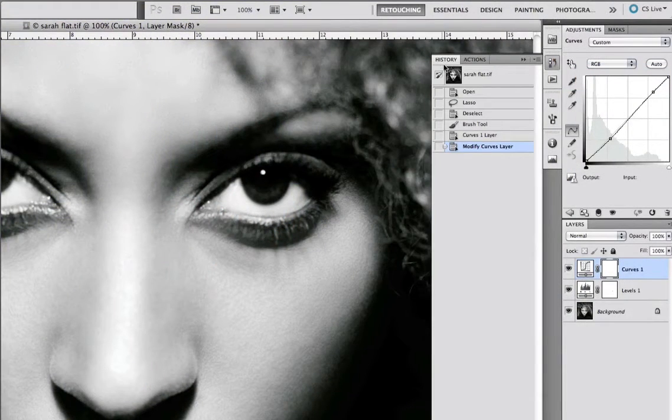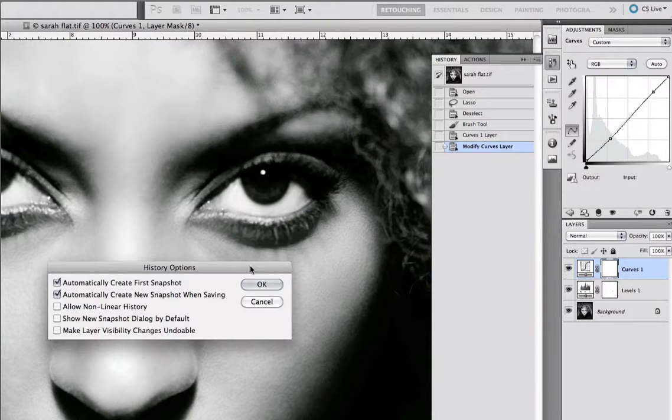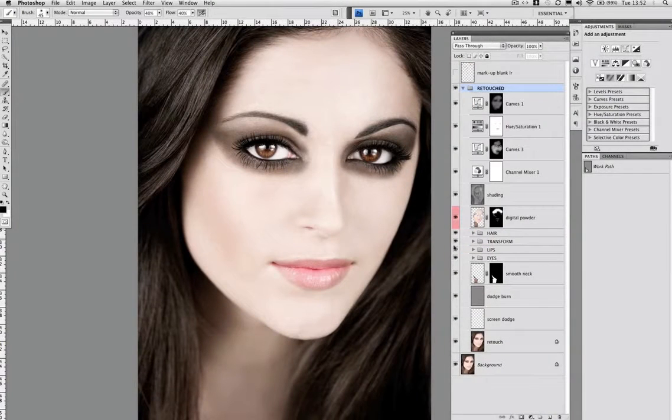We then whip Photoshop into just the right shape, customising settings to suit a retoucher's work, and then through a complete fast-forward workflow I show all the different types of layers we use and how they interact. I treat the layer stack like a multi-track recording which can be remixed at any time.